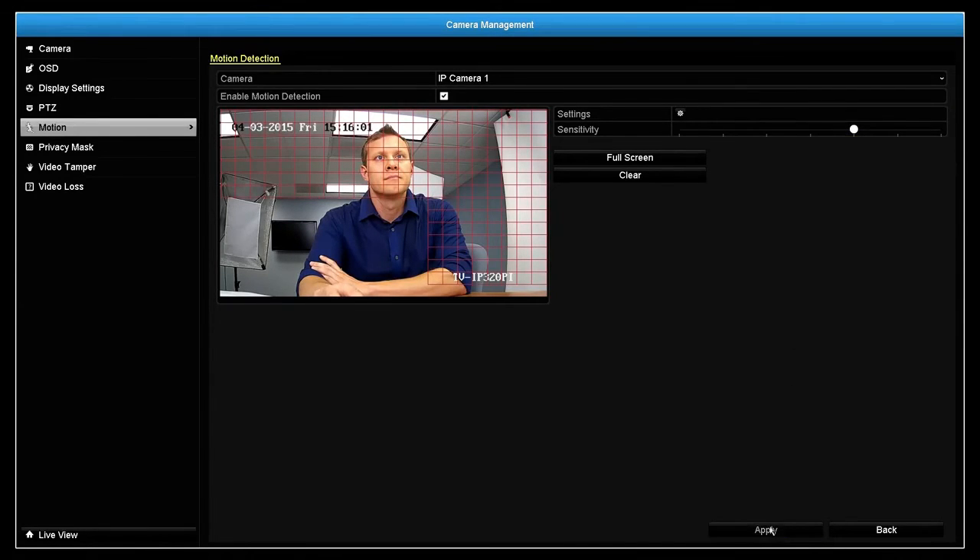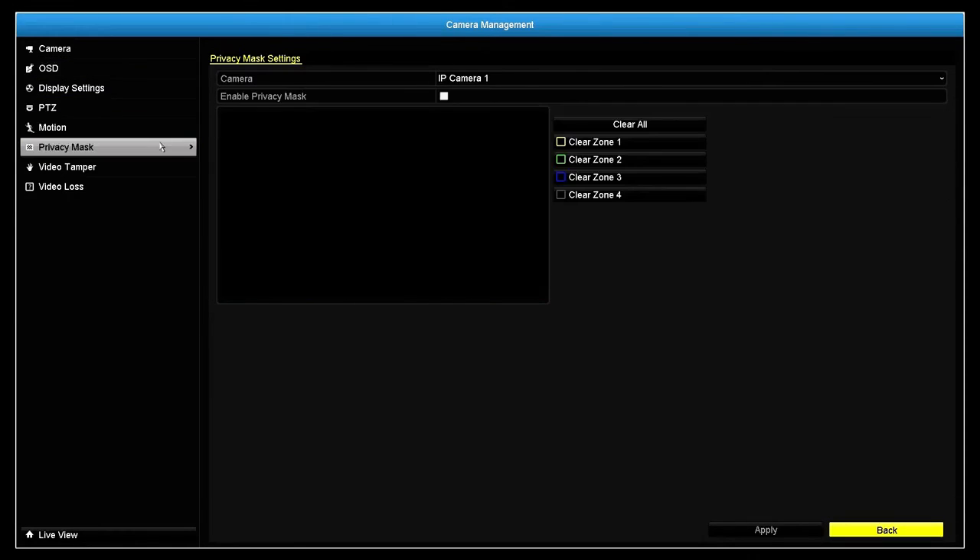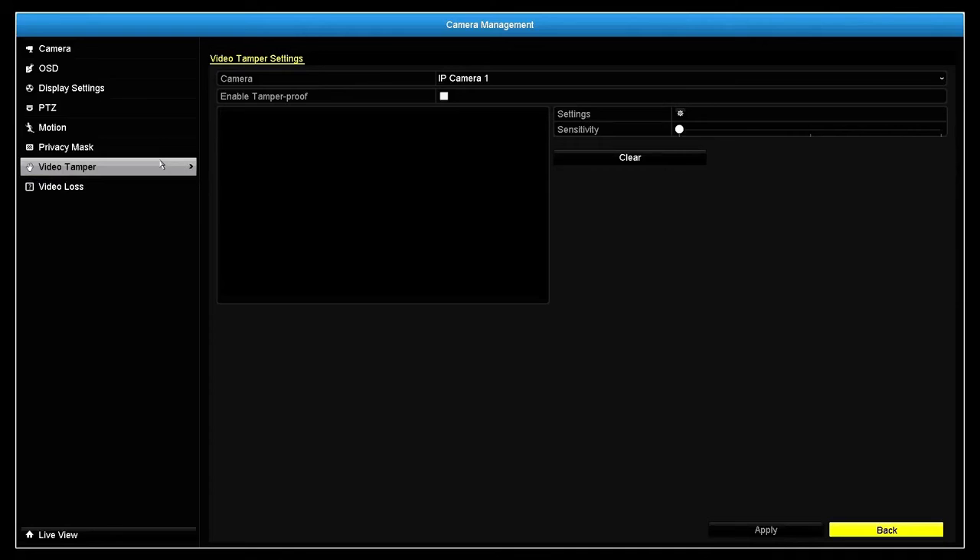In the camera management section, you can also create on-screen text displays, privacy masks, tamper detection, and manage video loss.